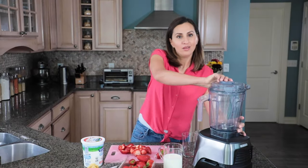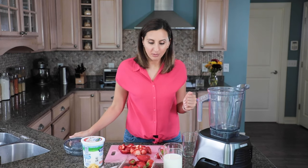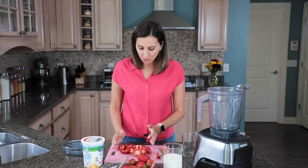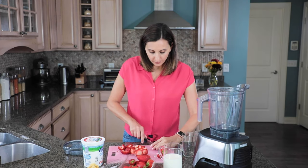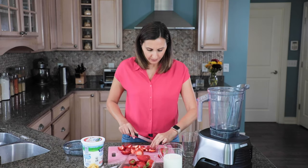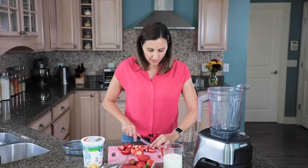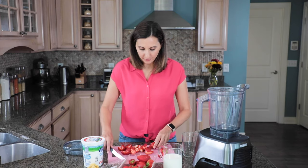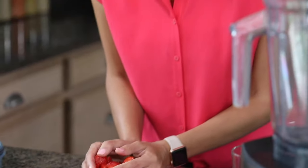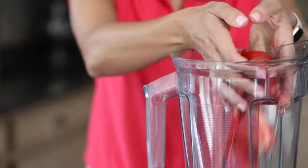To get started we're going to put everything in the high-speed blender. I'm going to start with about two cups of strawberries. I have them chopped up in here and I'm going to chop a couple more. You can put them whole or chop them up a little bit just to give the blender a little help. So we'll take all the strawberries and plop them in here.